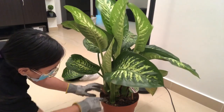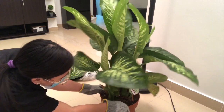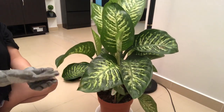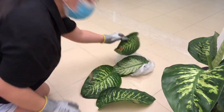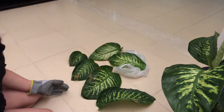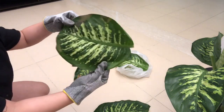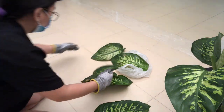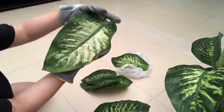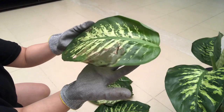Hopefully I'll be able to save her. Let's see what will happen to her in the next few days. I'll show you the leaves that I removed — I got six leaves here. You can see the brown spots. And here, this is the most damaged leaf. I think it started with this leaf.